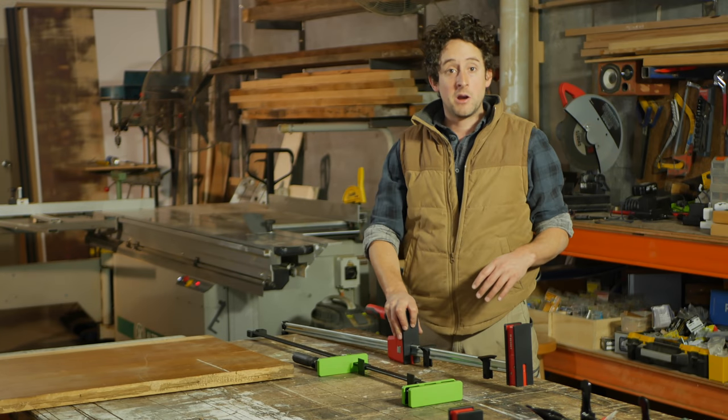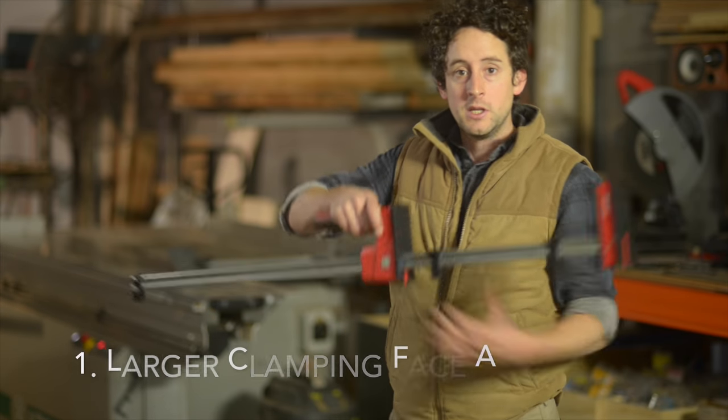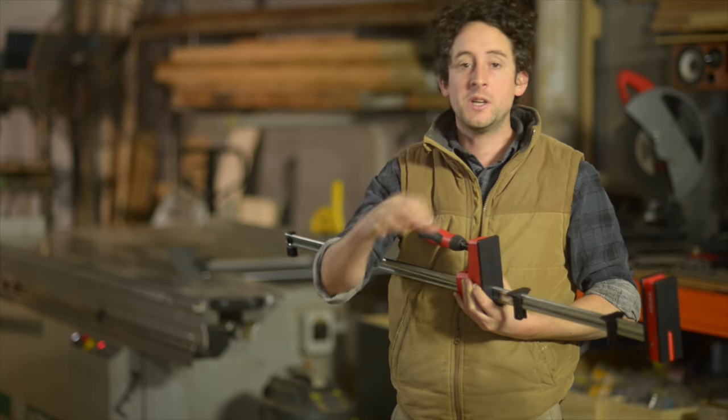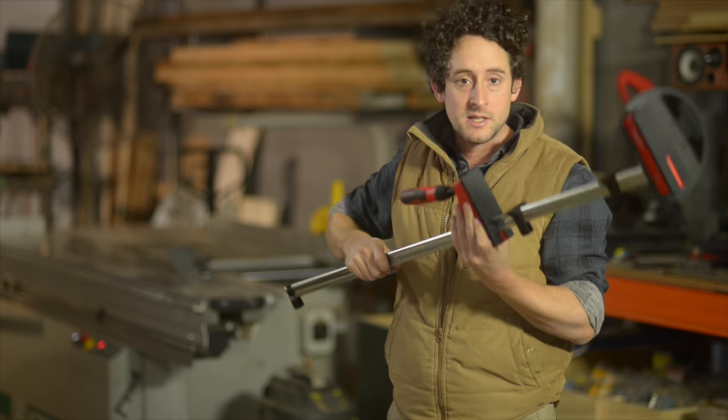There are four main benefits of a parallel clamp over an F-clamp as I see it. Number one, you've got a really large clamping face. With F-clamps it's usually a little round point and a slightly larger point on the other end — on these it's huge.